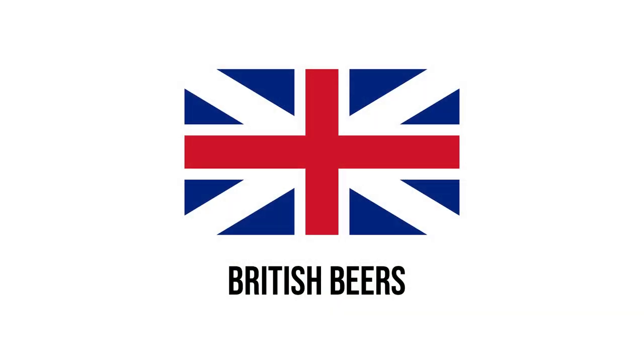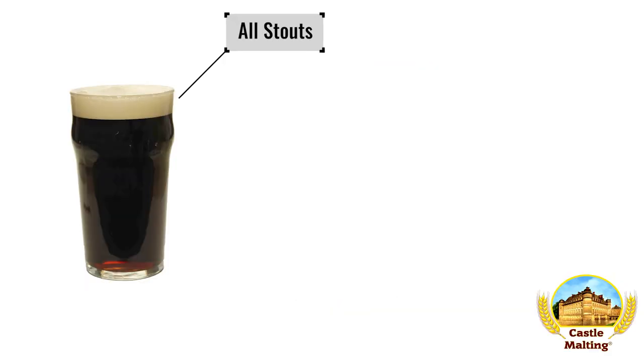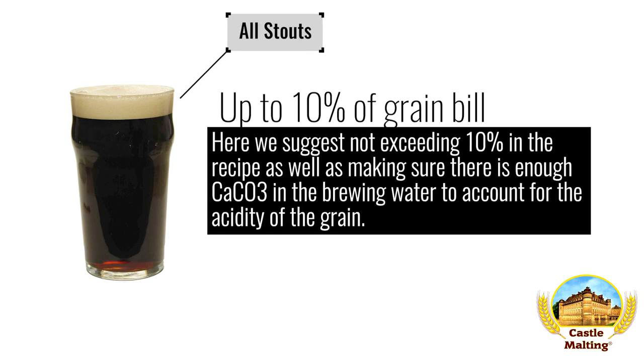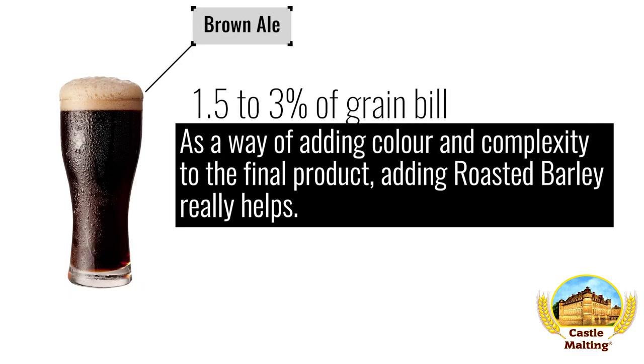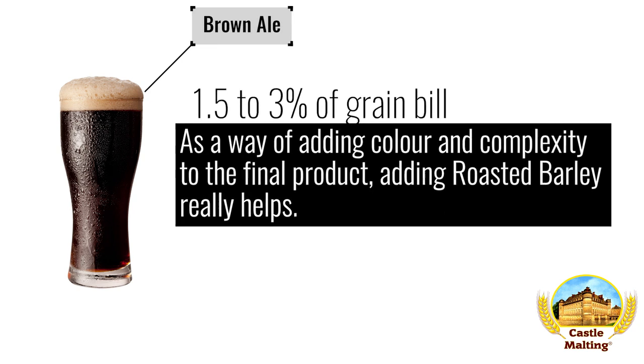British beers — stouts, all of them. There are many differences between stouts and other dark beers, but the use of roasted barley sits squarely at the top of the list. Here we suggest not exceeding 10% in the recipe, as well as making sure there is enough carbonates in the brewing water to account for the acidity of the grain. Brown ales: as a way of adding color and complexity to the final product, use between 1.5 and 3% of the recipe.